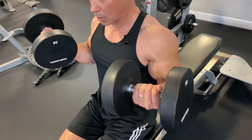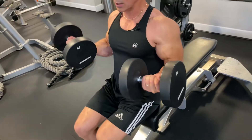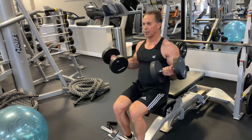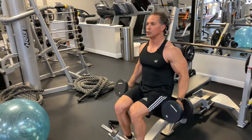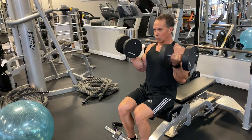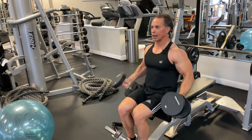Exhale as you come up — 1, 2, 3, 4, 5, 6 — right back down, 1, 2, 3, 4. As you can tell, I'm rotating the wrist and then coming up and doing the hold. This rotation is referred to as a supination movement. Coming up and then hold, and then back down — nice control.